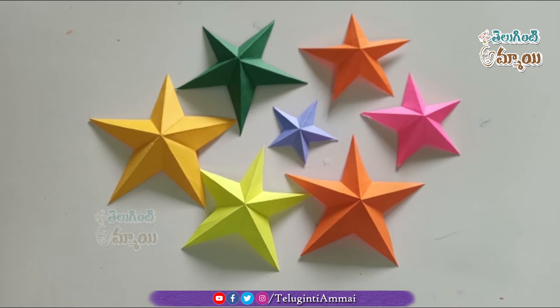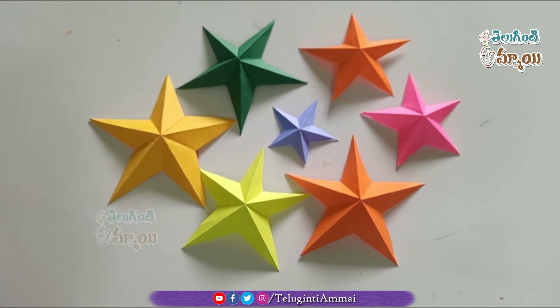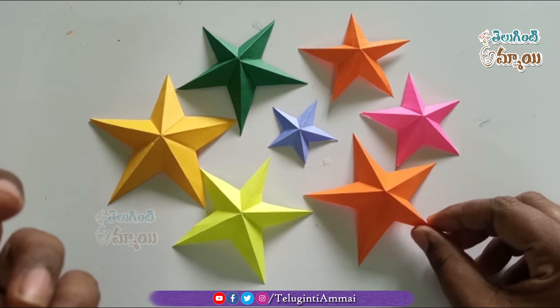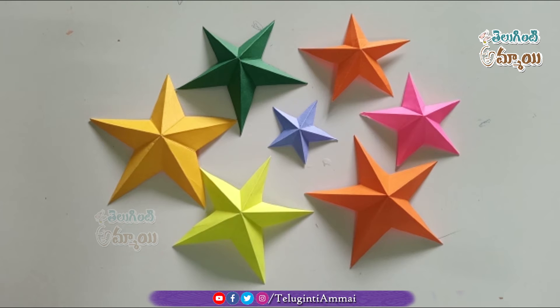We have to try the Christmas stars and make it easy to try. Please support our channel and subscribe to our channel.